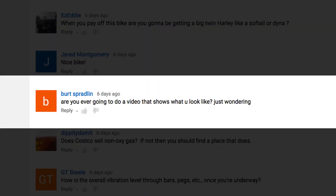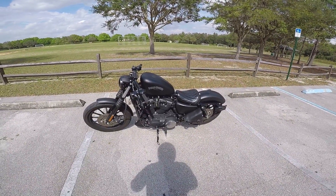Burt Spradlin asks: are you ever going to do a video that shows what you look like? Yeah, yes. But in due time.